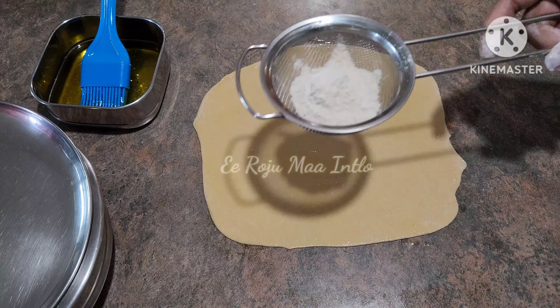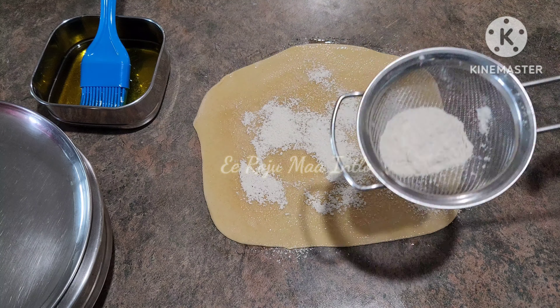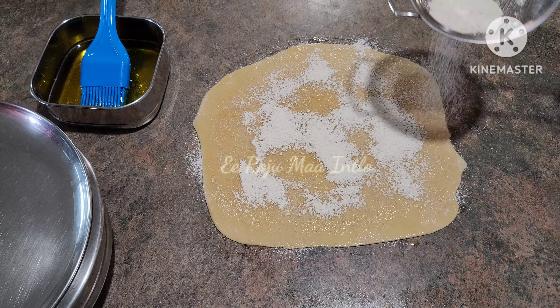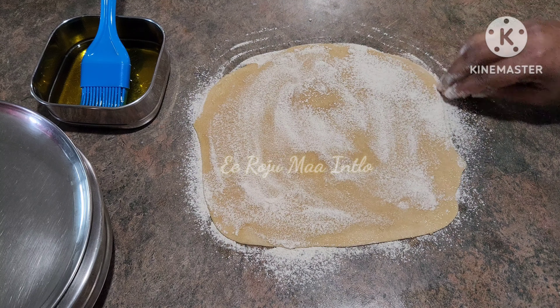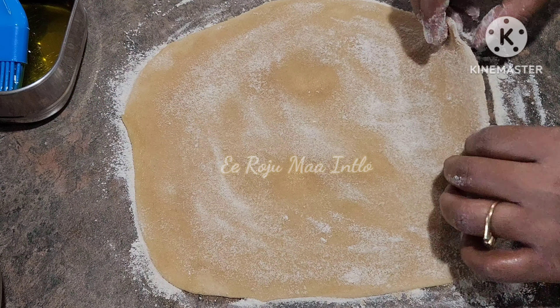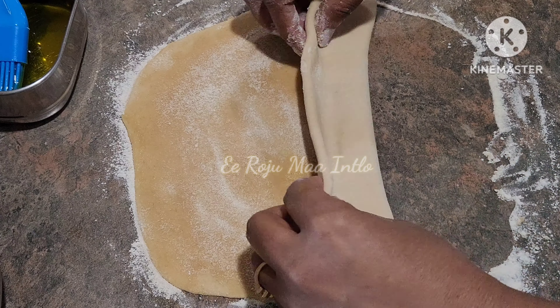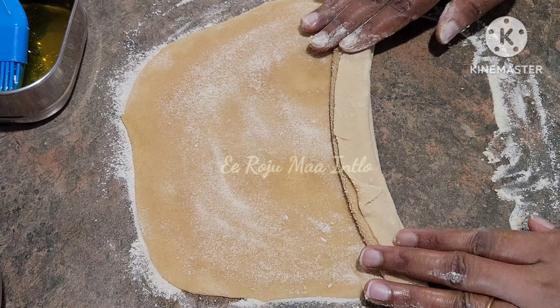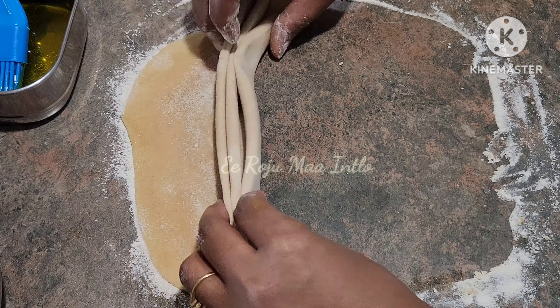Then you need to cut the chapati and put the chapati on top of the chapati. Then fold the chapati on top. With a paper pan you can fold it, so fold it on the top of the chapati.